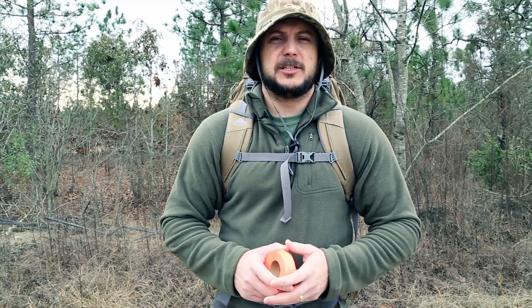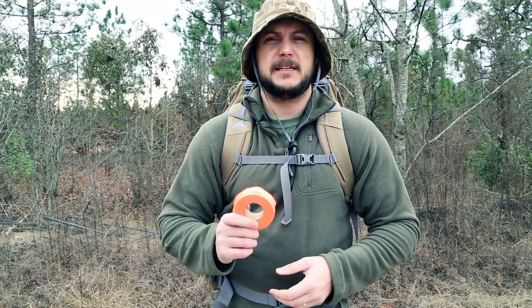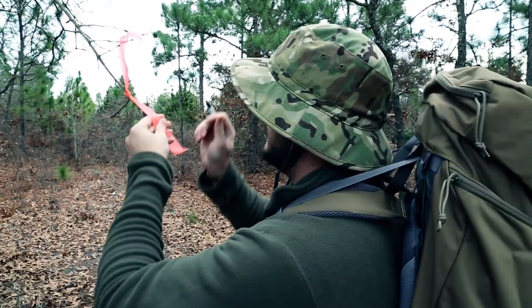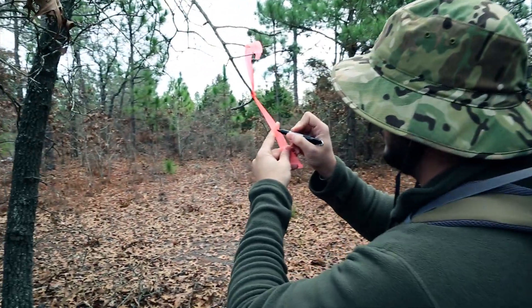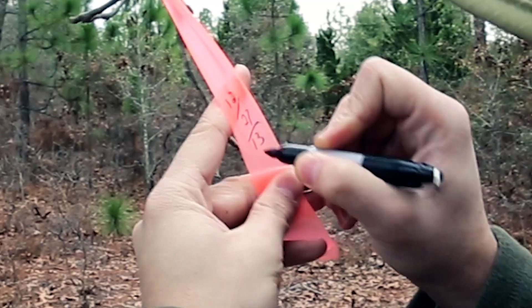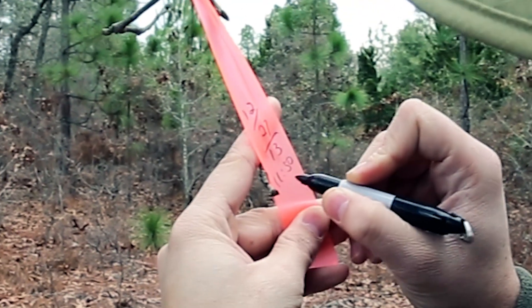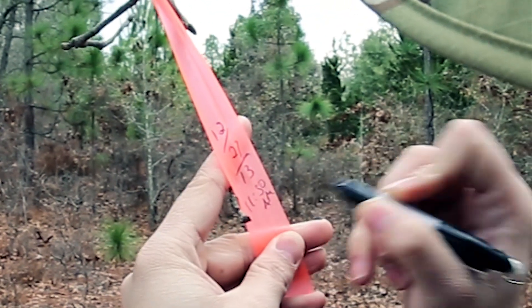Another good thing about flagging tape is that in a survival situation, if you have to attempt a self-rescue, you can leave these along your trail and use a magic marker to write down the time and date you passed through. This will help search and rescue teams identify your trail, where you were, at what time, and at what rate of speed you're moving, so they can find you better.